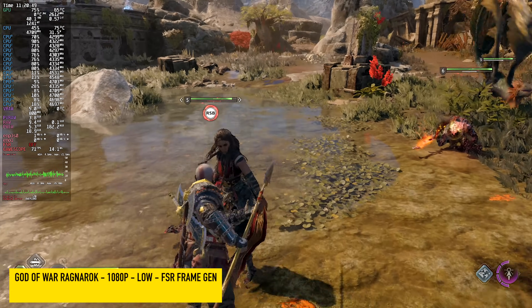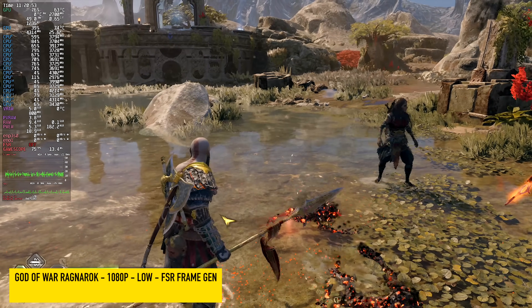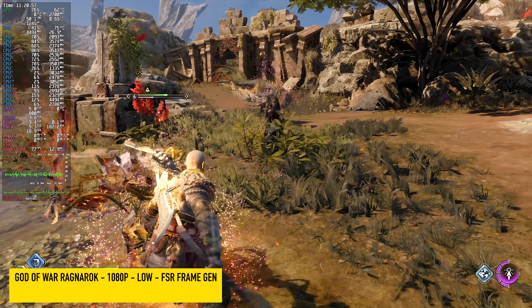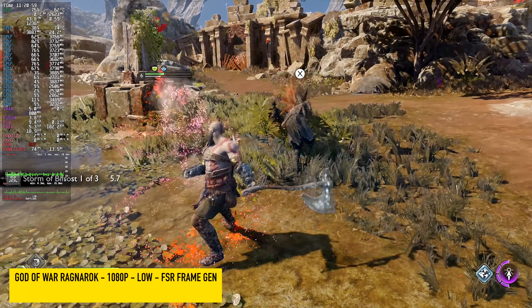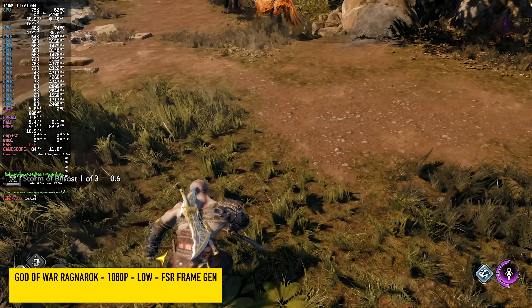And finally we've got God of War Ragnarok at 1080p low with FSR frame gen. This game does work amazingly on the 780M — basically any RDNA 3 iGPU, I've been able to run this over 60 fps, especially with frame gen enabled. Definitely my favorite port so far from PlayStation.